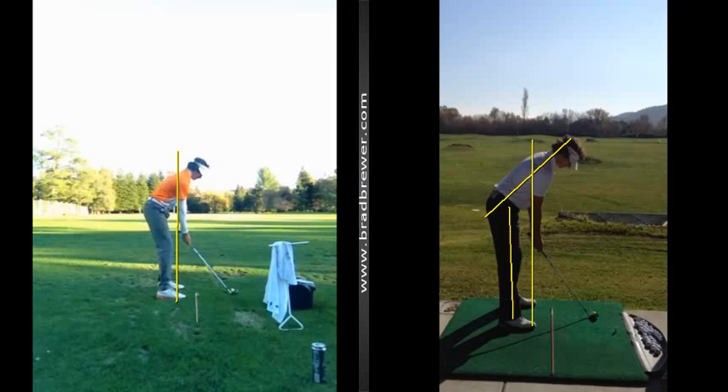I think you'll find it much easier to stay in your balance points throughout your golf swing as a result of that. Good work, my man. Very good. Let's take a look and see what we see here.